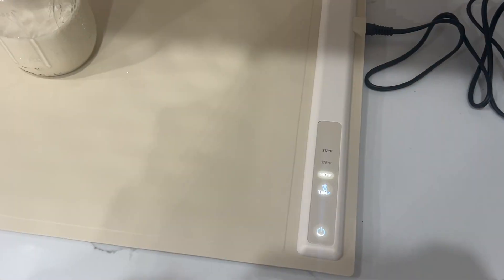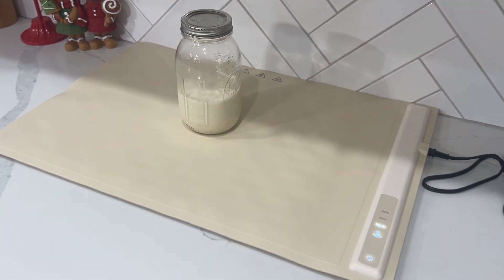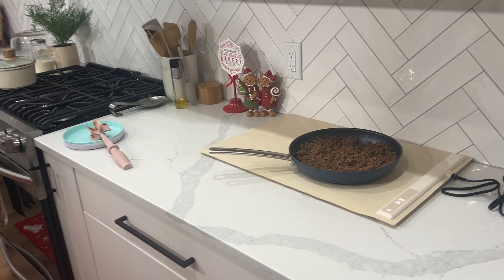It's good for fermenting like your sourdough. If your house is a little colder and you need a little extra boost of warmth, this is perfect for that as well. My house is always cooler in the winter, so it's nice to have the option to ferment my sourdough on the warming pad.